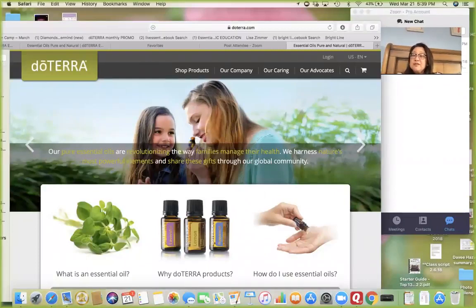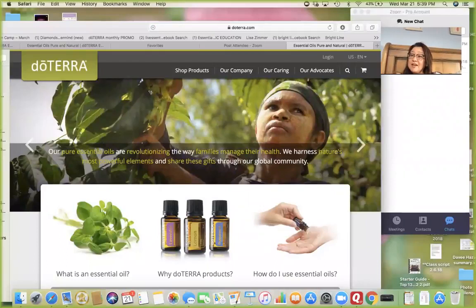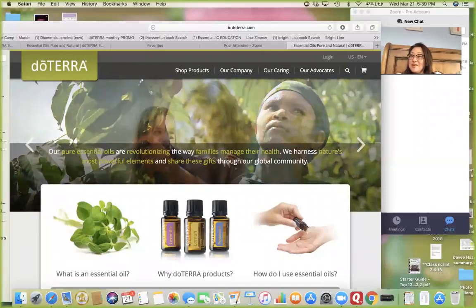I'm continuing the series on spring cleaning and we've just learned so many great ideas. The videos have been so informative and I'm so grateful for everyone hopping on and sharing their recipes, their ideas, their experience, and showing us firsthand. The pictures are super fun.